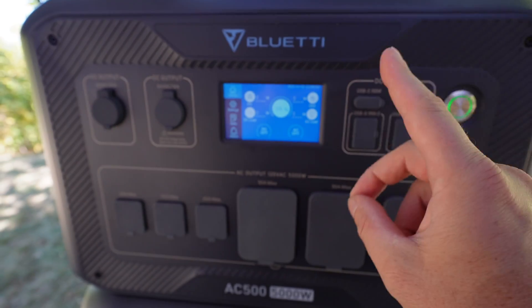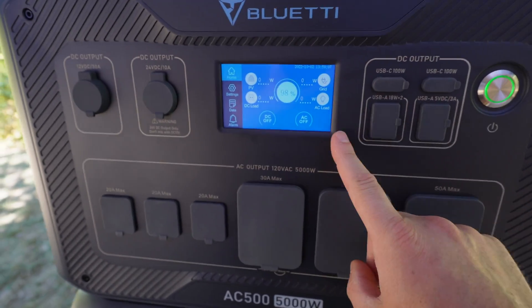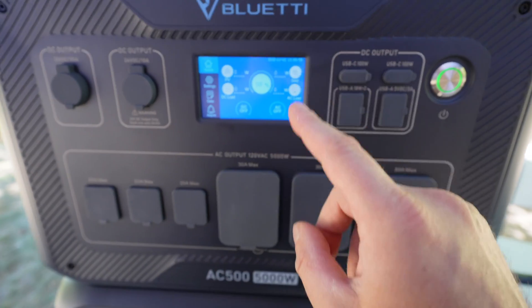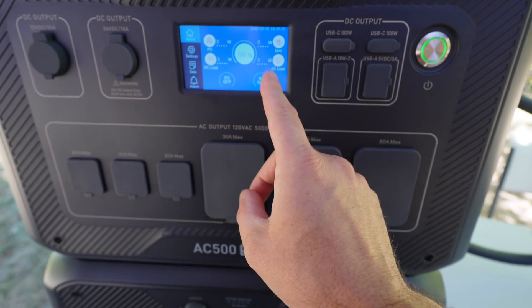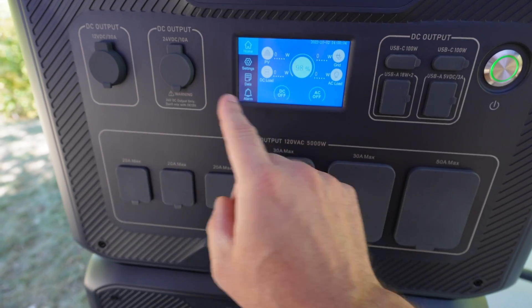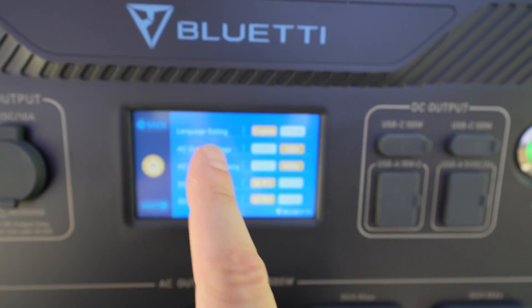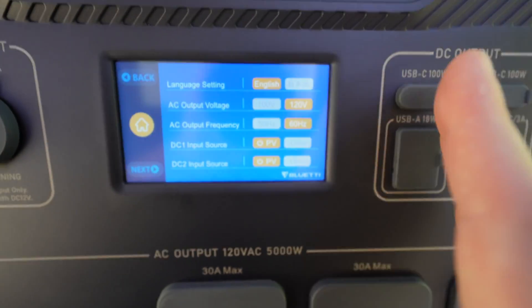Let me introduce Bluetti's newest off-grid power system. The brains of this system are controlled in two ways. First is the super responsive LCD screen — it shows PV input from solar panels, percentage battery remaining, AC input, DC output, and AC output. It also has controls to turn on the AC panel and DC panel. My only gripe is there are no dedicated buttons for the AC or DC panel; I prefer a dedicated input for each, but the LCD screen has not let me down. This is really just a preference issue and not a manufacturing issue. There are tons of options and features accessible through this interface.